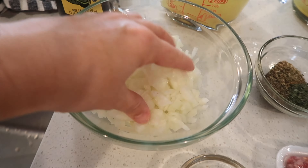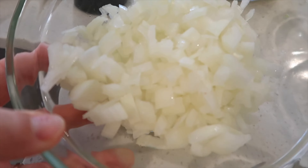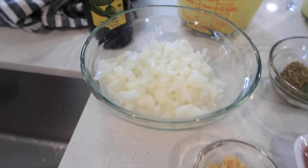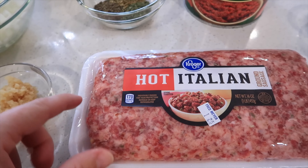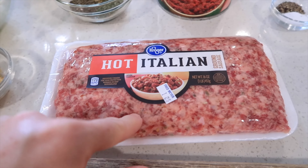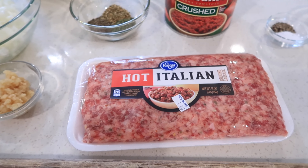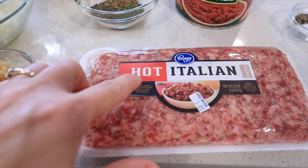So to get started on this lasagna soup recipe, let me show you my ingredients. We're going to start out with some diced onion — it's just a regular yellow onion — and I have some minced garlic here. And this is one of the secret ingredients: it's hot Italian sausage. It has a ton of flavor and it's a little bit spicy. If your family doesn't do spice at all, maybe go with a mild one.